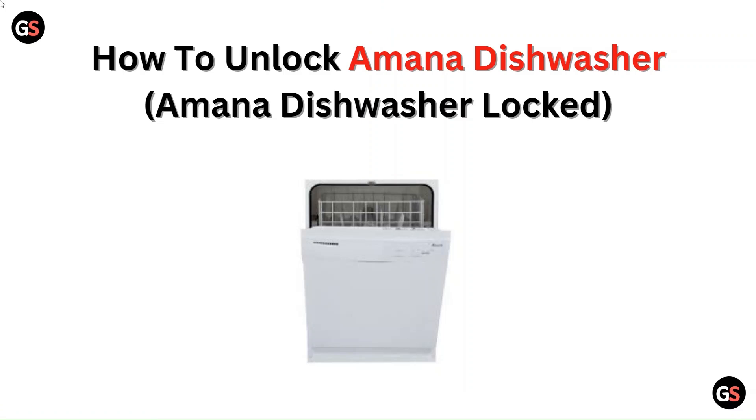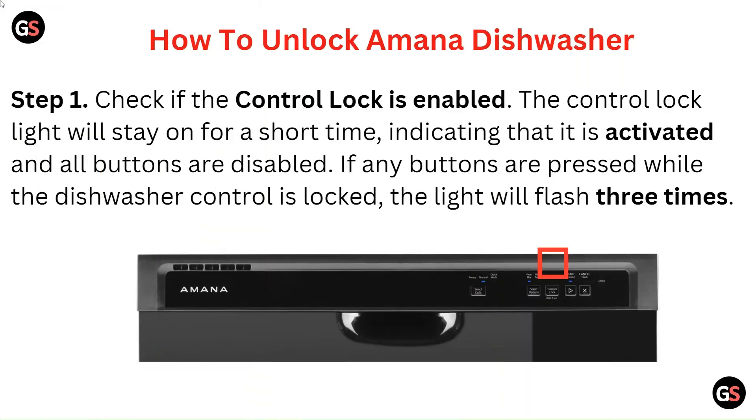Hello everyone. In this video, we are going to tell you about how to unlock an Amana dishwasher, or the Amana dishwasher lock.